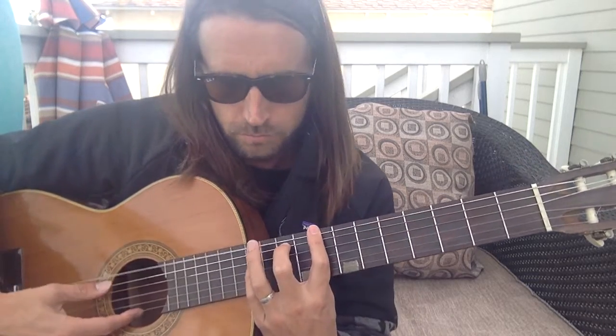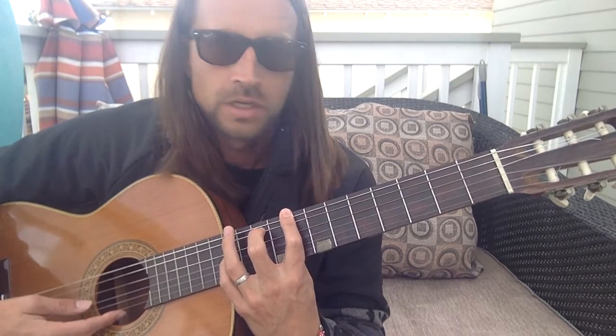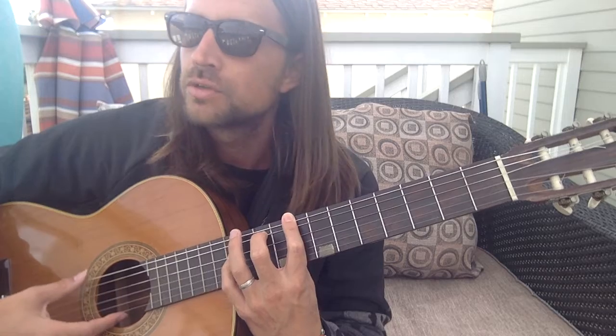You could slide up to the 8th fret — that's C. You could really slide it around wherever. The sus2 chords are pretty flexible.